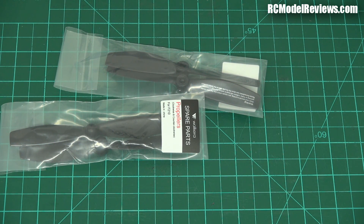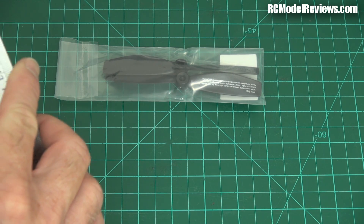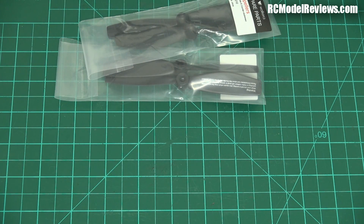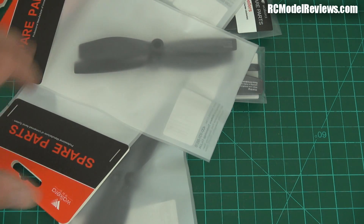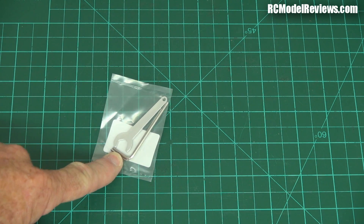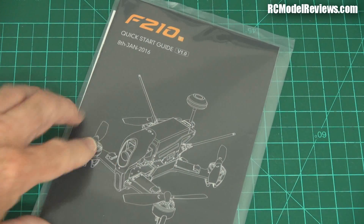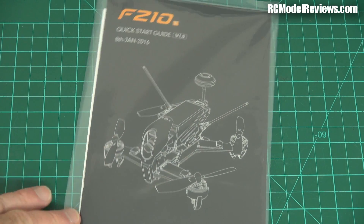Walkera have obviously seen my videos because they've thrown in some spare props — great. The props are five inch, and they've actually included more than three sets of spares. Brilliant — lots of spare propellers, thank you Walkera! You also get the usual little tool kit with an allen wrench and a tool that probably tightens the SMA connector on the antenna. And there's the user manual both on disc and in print, which is great — nice to have something in print you can read without downloading anything.